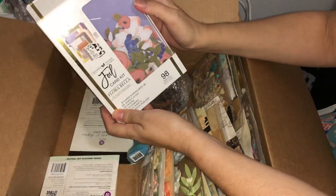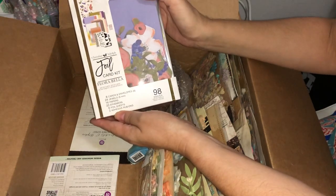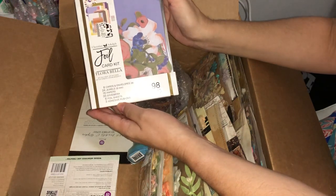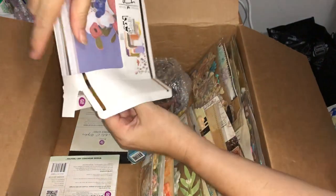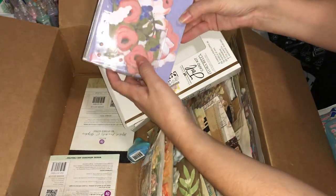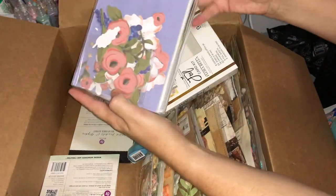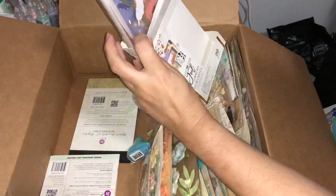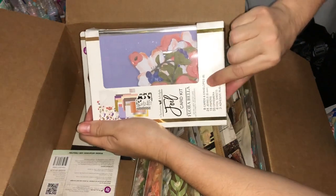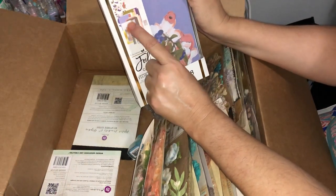Nearly to the bottom — and this looks beautiful! It's called the Christine Adolph Foil Card Kit, Florabella. It has eight cards and envelopes, 24 jewels, 16 papers, 33 ephemera, six foil sheets, and three adhesive rub-ons. I don't think I've ever seen these kits here in Australia. There are 98 pieces in total, so you can probably get at least the eight cards out of the box and then some. It looks like it's got gold, silver, and either copper or rose gold foiling inside.